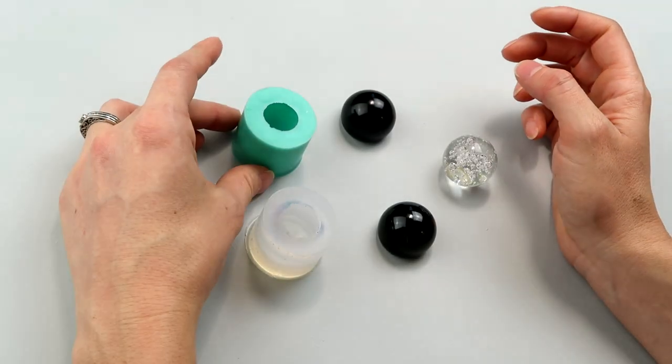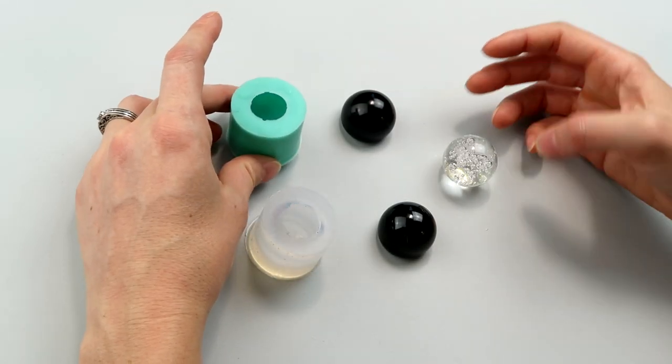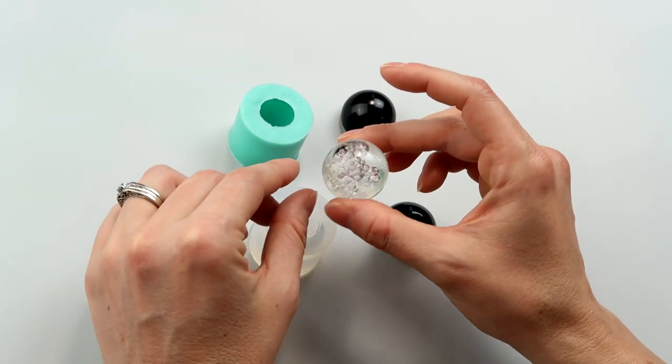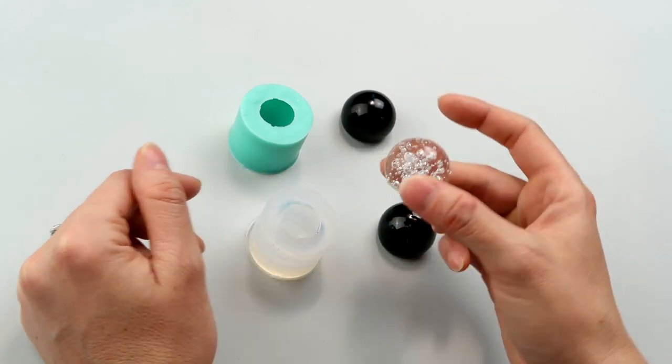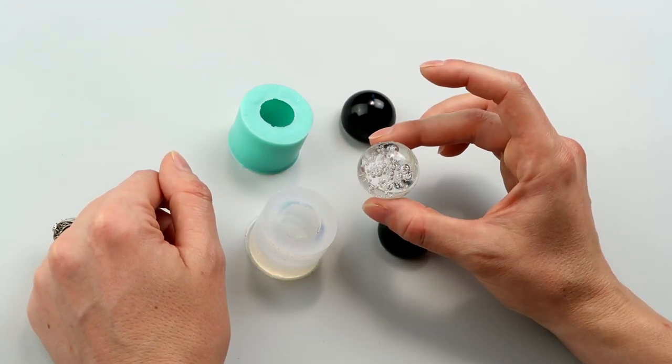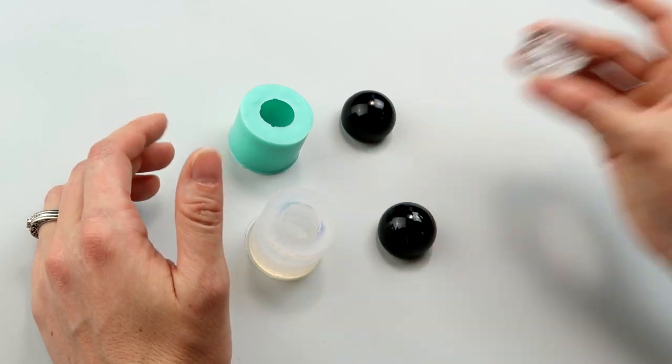So these are some orb molds that I made. I took this little drawer handle pull thing, knocked off the part that would connect to a drawer, and made a mold with it. I use this orb shape pretty frequently, and I'm actually going to make a mold of this and a few other things in today's video.